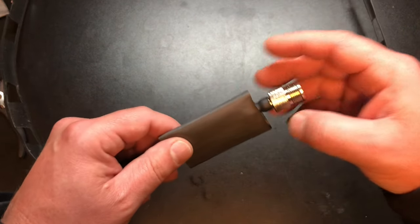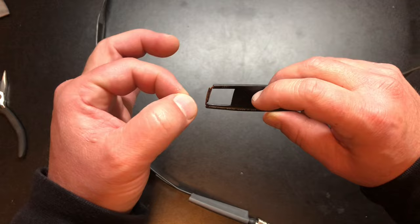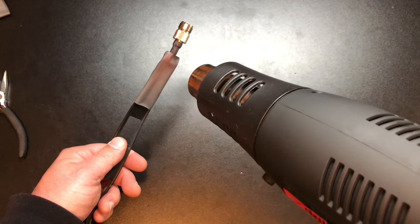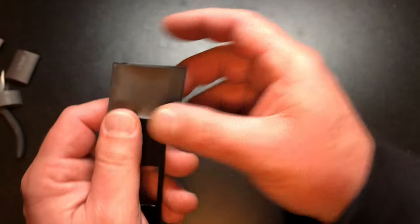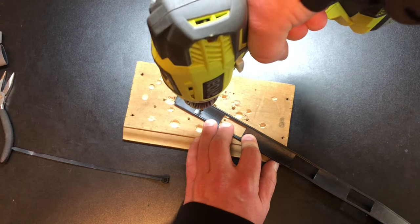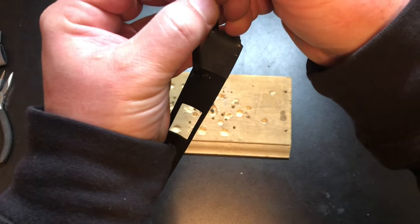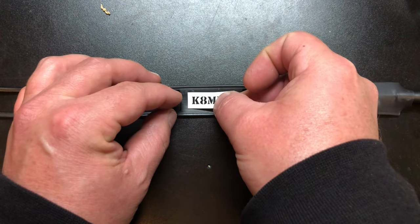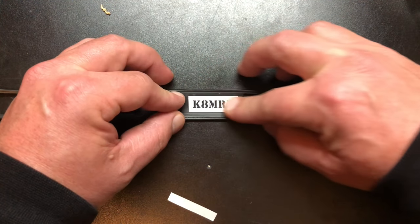Now we're going to put some finishing touches on this. I'm going to heat shrink the bottom and the top, and I'm also going to drill another hole so I can put another zip tie for hanging. I'd rather do that than have it tie around the antenna body. And absolutely no ham radio project is complete without marking your territory first.